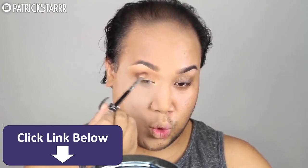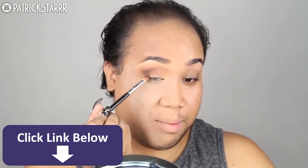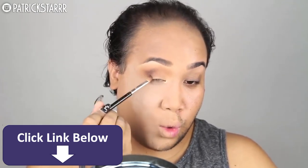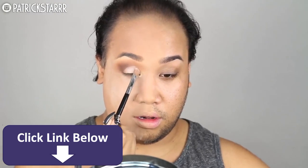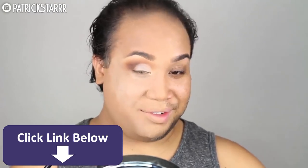You want to go for that sultry, sexy look. You just want to keep on blending until your arm falls off. Next, I'm going to take this cream matte shadow at the very top corner on the Morphe 35O palette on a flat brush and pat this all over the lid. Come through, lid!